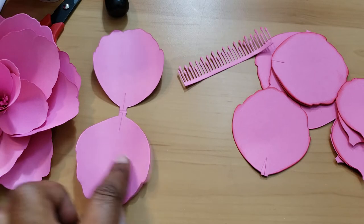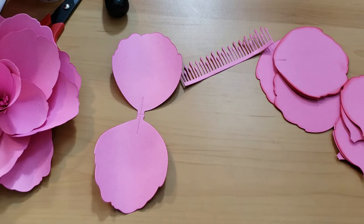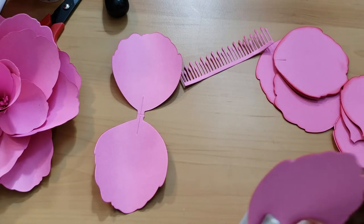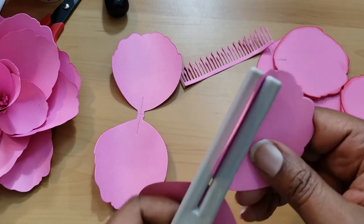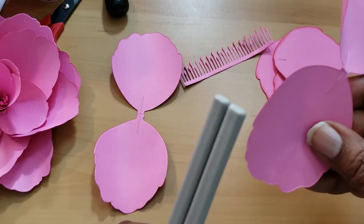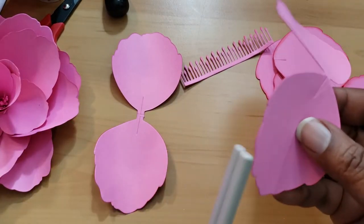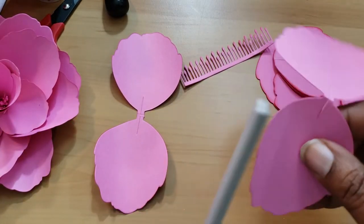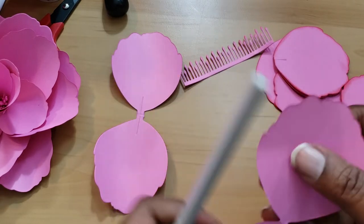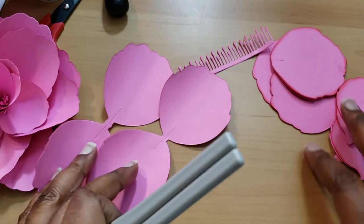We're going to fold and curve all the petals. All I'm doing is sticking this little curving tool in here — it also has a bone folder piece — and I'm just pushing it in and curving it at the very edge. You do want to be careful not to tear the piece.